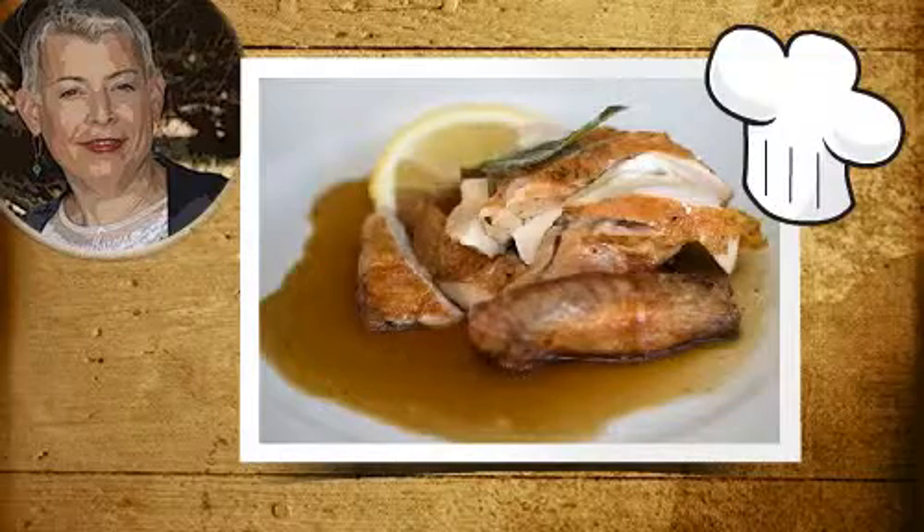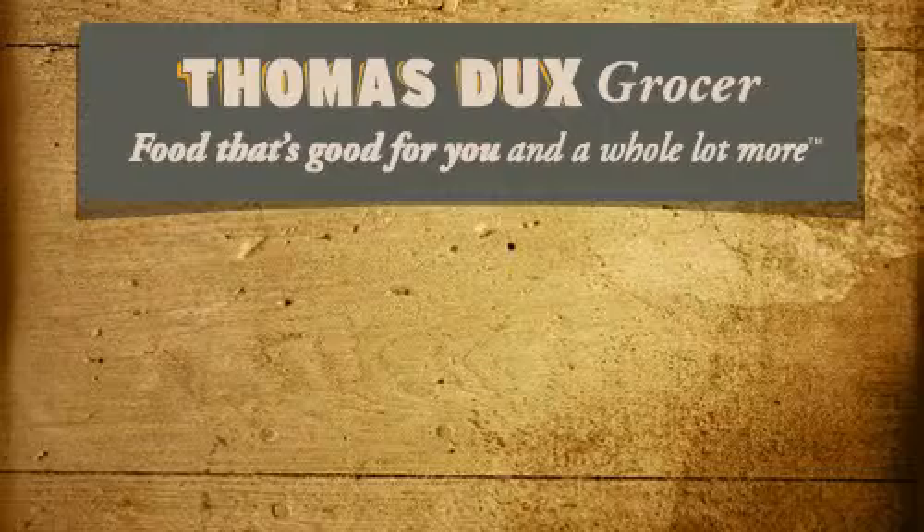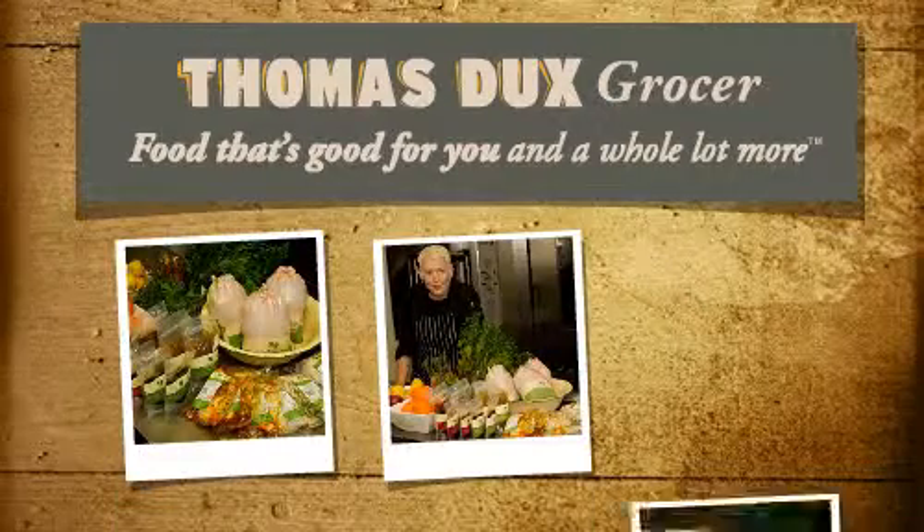Your family and friends will think you starred in a series of MasterChef. If you want to cook more than roast chook, Thomas Dux has Saskia Beer's entire poultry range.